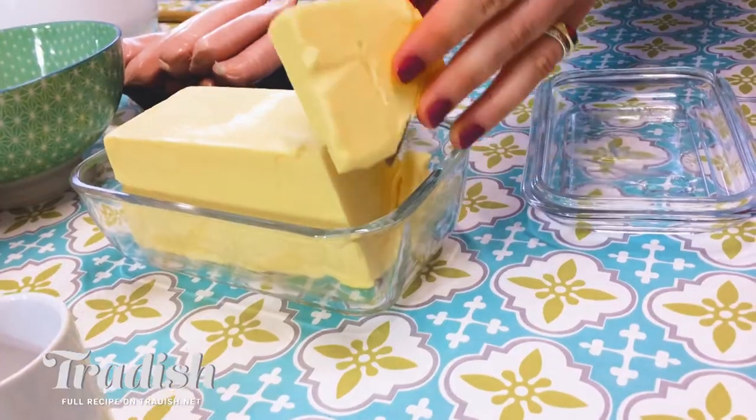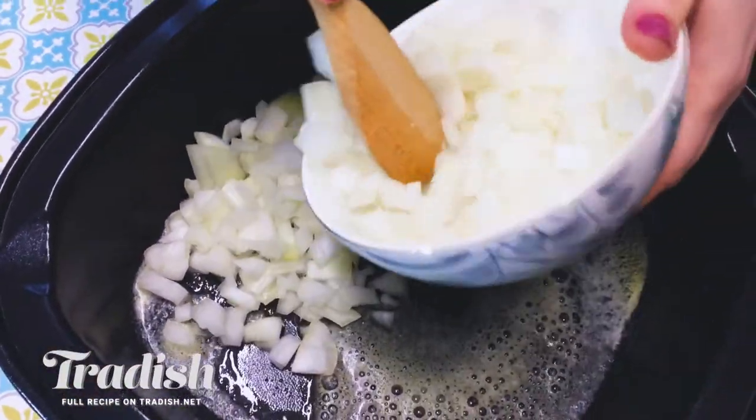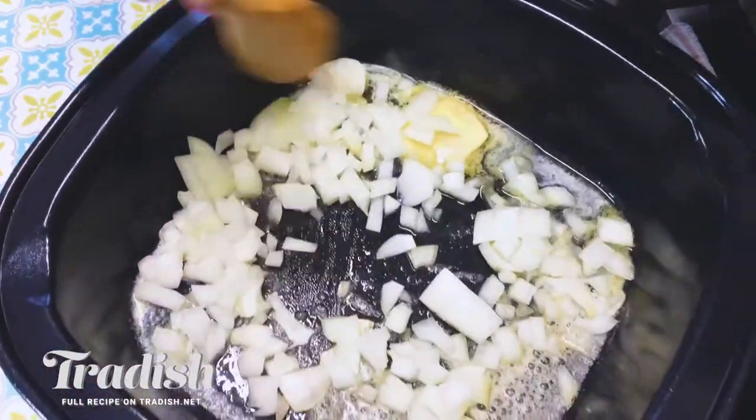I'm going to get started on the Dublin Coddle and start browning my onions — I'm going to put my fat in here and start sautéing. I'm going to add in about half and reserve the rest. A coddle is a sausage and potato stew. People in Dublin on a Thursday night would try to use up all of their meat and veg before Friday, because on Fridays in Roman Catholic Ireland, they couldn't eat meat — that's where it originates from.